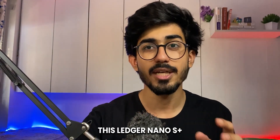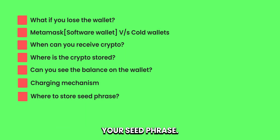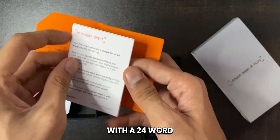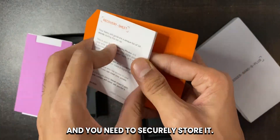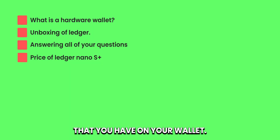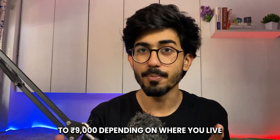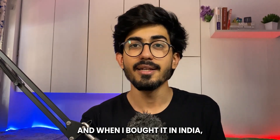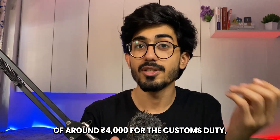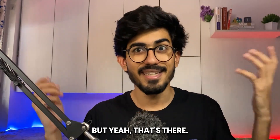When you buy the Ledger Nano S Plus, one of the things included is a place to store your seed phrase. When setting up your Ledger device for the first time, you'll be shown a 24-word seed phrase, which you need to securely store. If you lose it by any chance, you lose all of the cryptos in your wallet. The Ledger Nano S Plus costs around 8,000 to 9,000 rupees depending on where you live. When I bought it in India, I also had to pay an additional 4,000 rupees for customs duty, which I was not expecting and was not mentioned earlier.